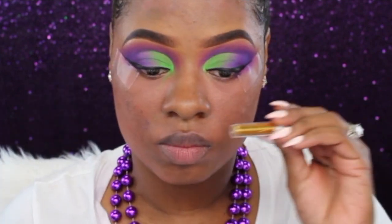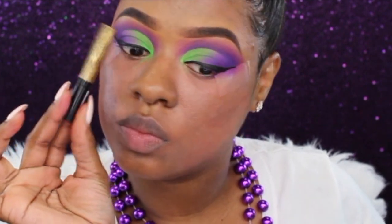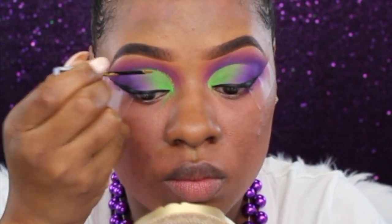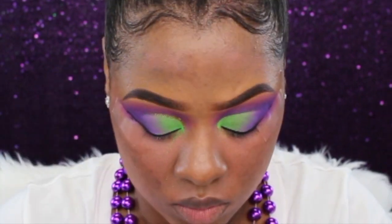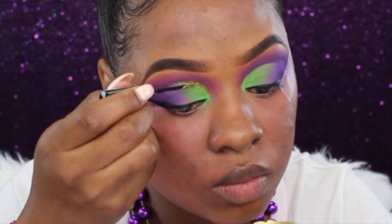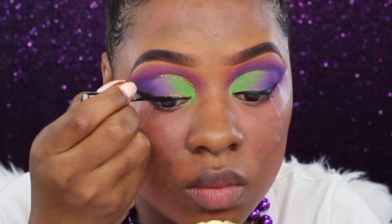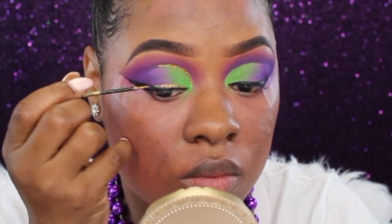Now to add my gold — because Mardi Gras is not Mardi Gras without a little gold — I'm going in with my NYX gold liner. I'm also going to take some Hobby Lobby craft store glitter and dip the brush into that gold glitter to intensify the gold and make it stand out a bit more, placing a little glitter right above my crease and also right above my wing liner.